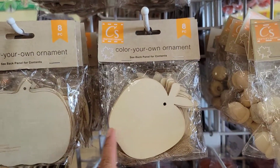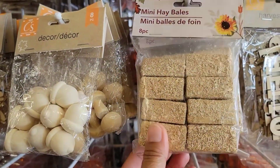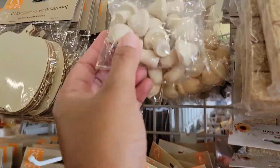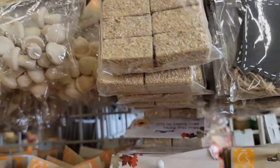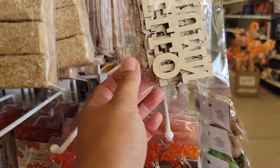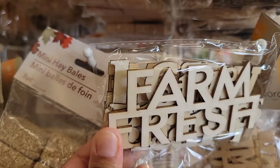We have some color-your-own fall ornaments — mushrooms, apples, mini hay bales, more mushrooms, more hay bales. And we have some harvest DIY decorations with words like 'farm,' 'fresh,' or 'welcome fall.'